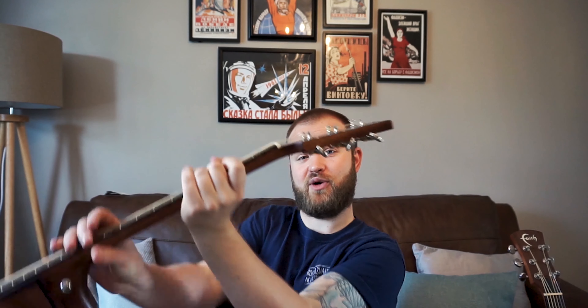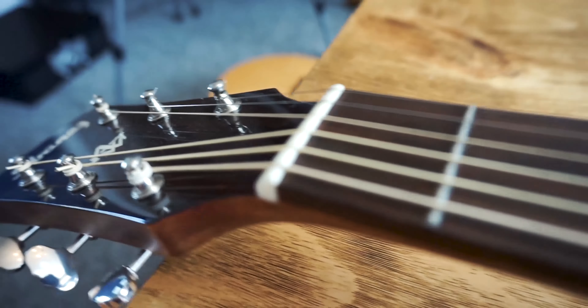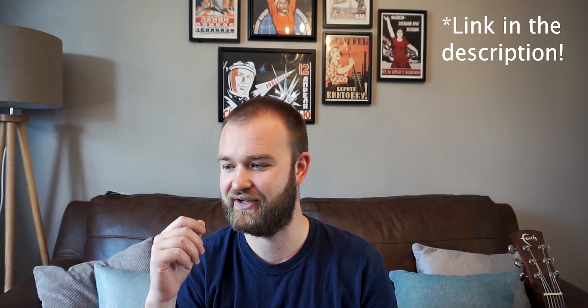Generally the better the guitar, the better quality the bridge and nut. A really good hack if you have a guitar that's struggling to stay in tune is to take a little bit of pencil and rub it into the nut slots — that graphite helps with lubrication, ensures the string can travel freely, and just helps loads with tuning issues. The amount of times I've been in the studio and done this little hack or used lubrication gel — it just makes such a difference and the guitar will be playing better straight away.